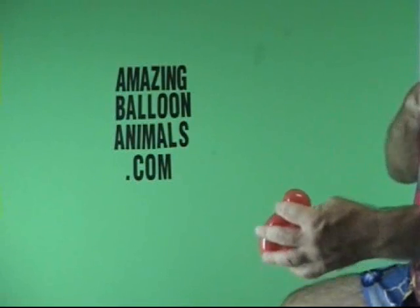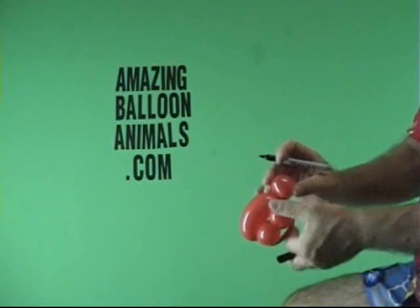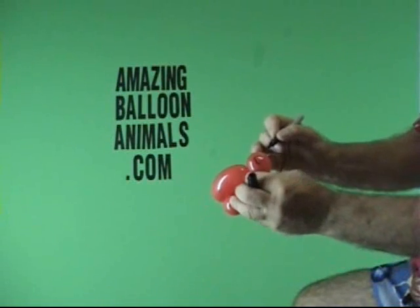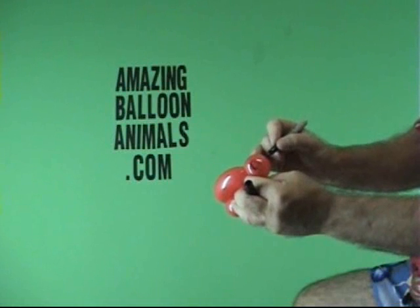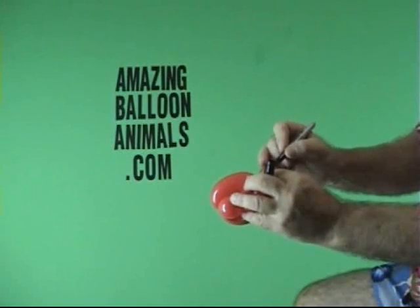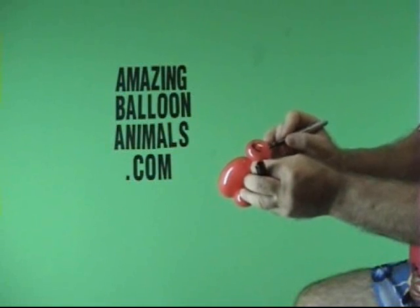Now it's just a matter of drawing. I'm going to give a little nicer eyes on the ladybug than I did for the turtle. And some little nose and a mouth.